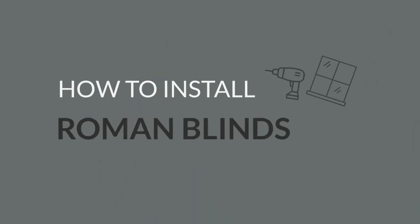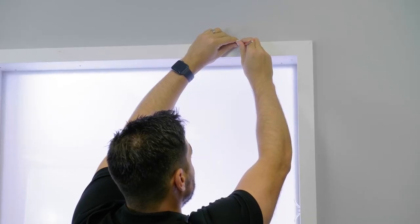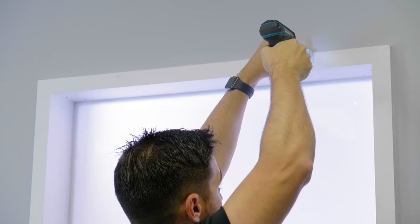Let's learn how to correctly install your new Roman blinds. Firstly, evenly space the brackets along the wall and use a pencil to mark their position. Then secure the brackets with screws.